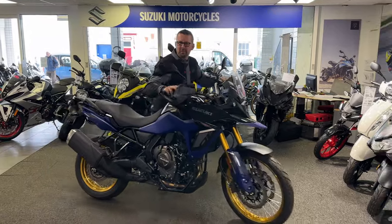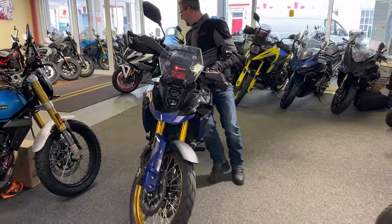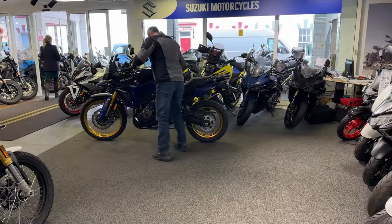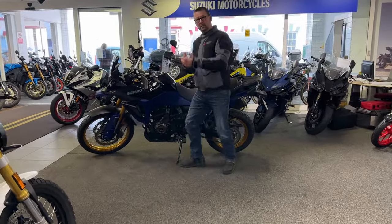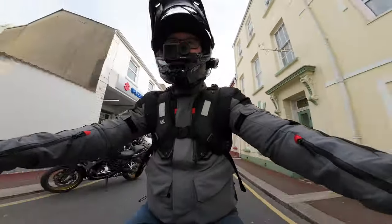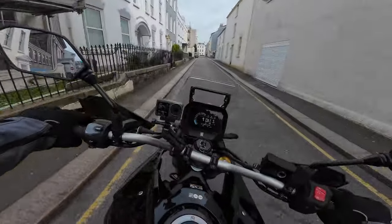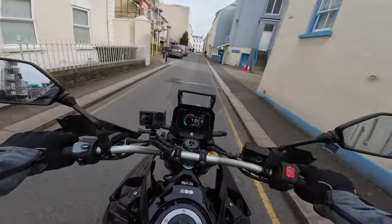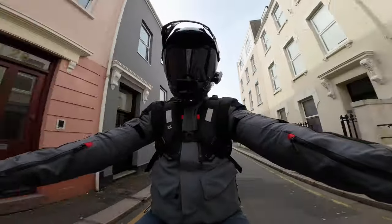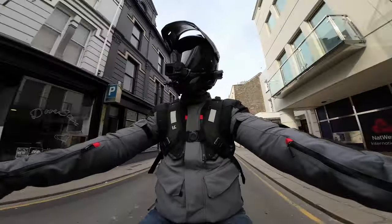Moving it around — I moved it around in the showroom before I came out, very easy to move around. The bike itself weighs 230 kilograms, and the engine — that's a 776cc parallel twin — puts out 82 horsepower and 78 Nm. It is a tall bike, 855 millimetres on the seat. The fuel tank is a 20-litre tank, and fuel consumption is around 62 miles to the gallon.